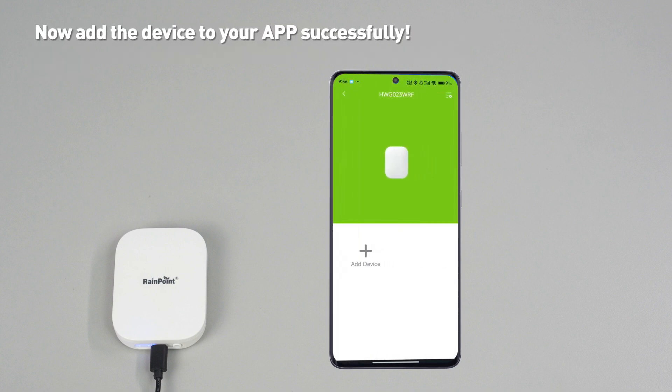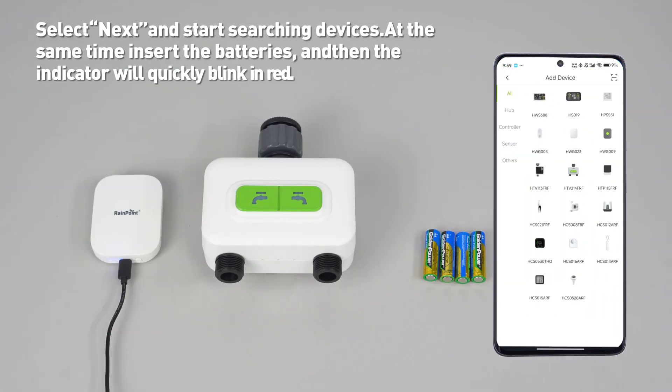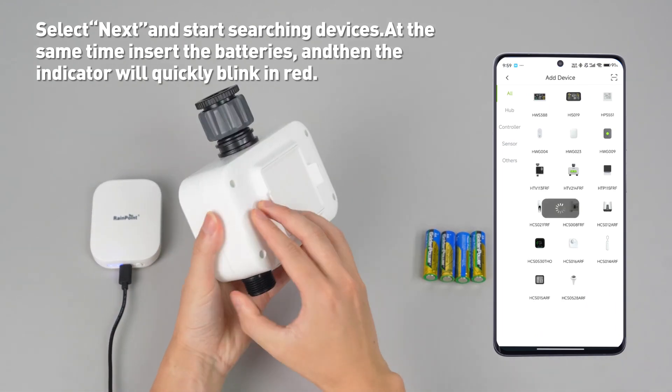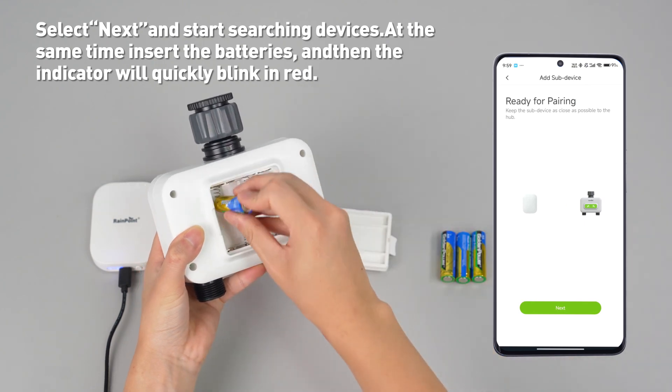Now add the device to your app successfully. Select gateway to add a two-zone water timer device. Select next and start searching devices. At the same time, insert the batteries and the indicator will quickly blink in red.